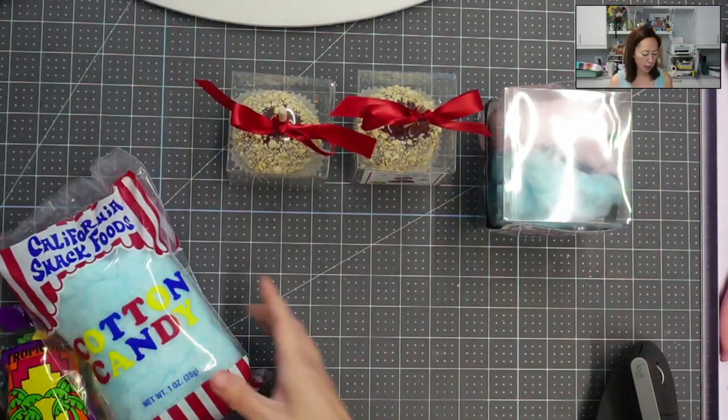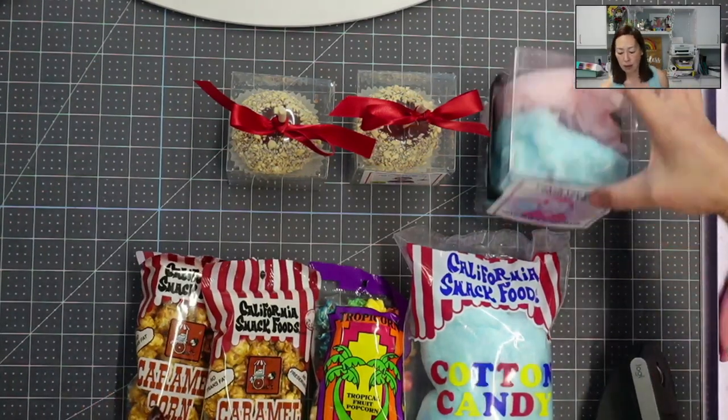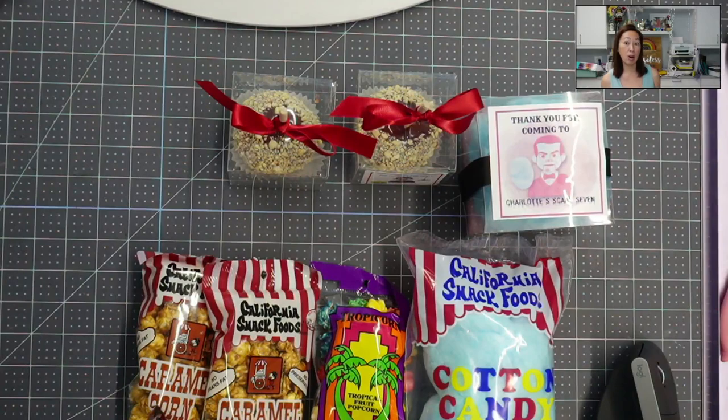Just some quick tips: if you're just watching this one, I also did the Mylar balloon, which is really fun as well — an easy way to personalize something that doesn't cost so much.